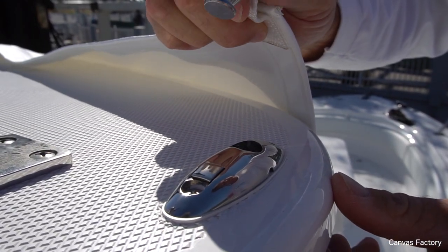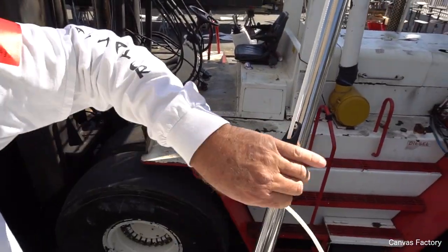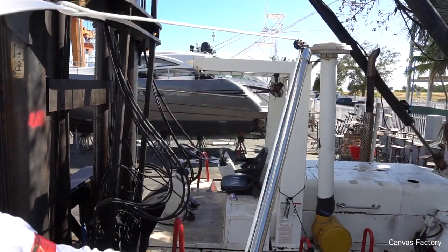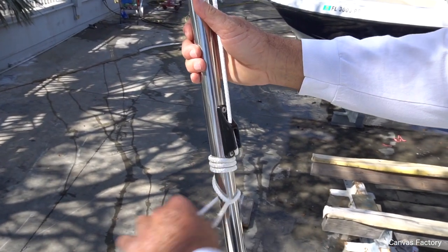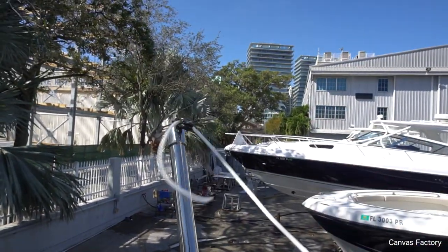I'm going to start taking it down now. I'll come forward, undo these ropes, loosen the cam cleat, and just let it come right out of this pulley. Then come to the starboard side, do the same thing — pull it out of the pulley.